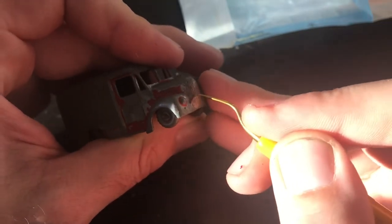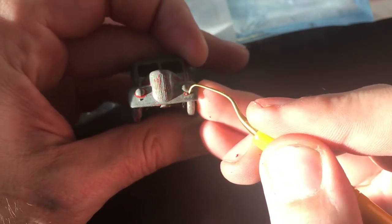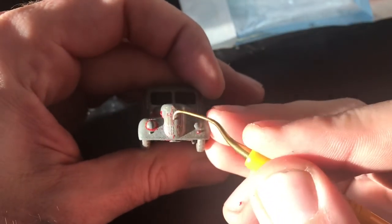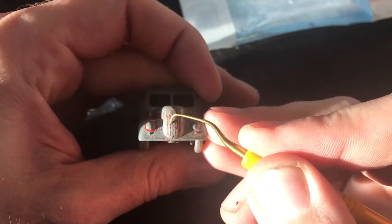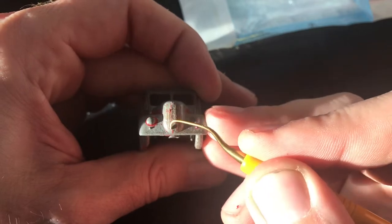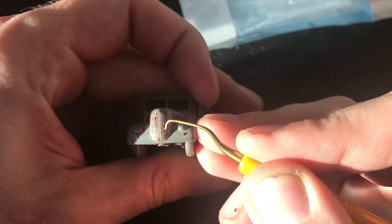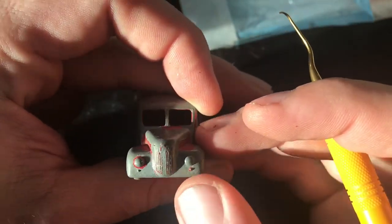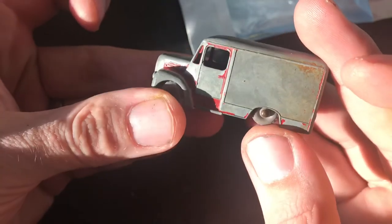Another thing I wanted to talk about briefly in this Tool Time is some of the other things I use for cleanup. In addition to my picks, which are great for getting into all those little tight areas and hard to reach spots, one of the things that makes Matchbox stand apart from Hot Wheels and a lot of other die cast was their attention to detail. The castings had all these little lines and grills — you could see door handles, marker lights, all those different little pieces. When you do a restoration, it's really easy to get the paint too thick and have those details start to go away.